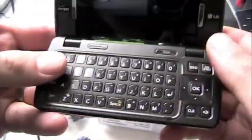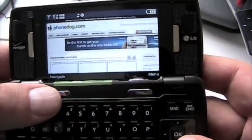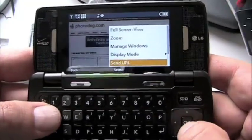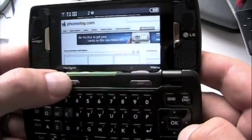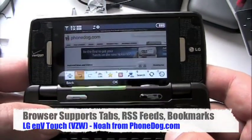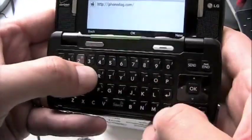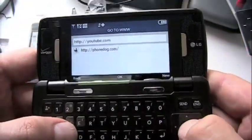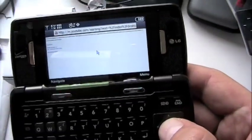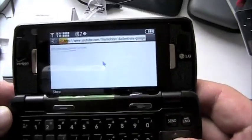Thanks to our friends at LG for getting this one out to me so quickly - we really appreciate that. Here's the internal screen again: 800 by 480, really nice looking. It's also got an RSS feed reader, which is pretty cool - you can get straight to your RSS feed right from the browser. We'll do one more page and show you all of this in depth with an in-depth review, but I wanted to give you a hands-on first look. These phones are getting so much more advanced.